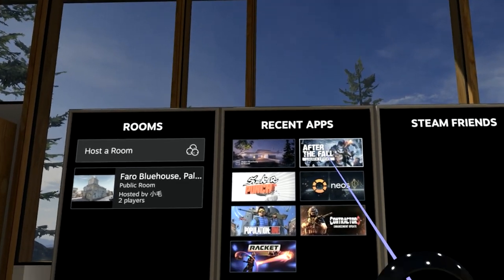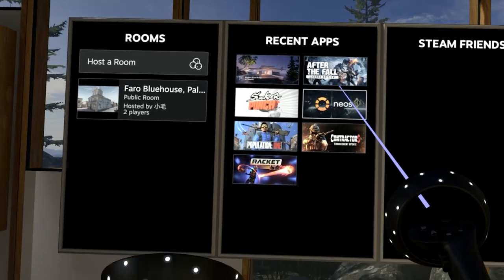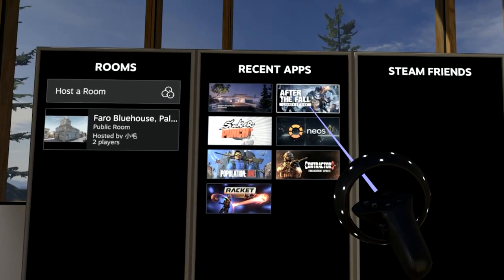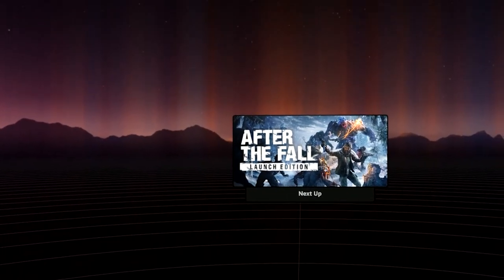I'm just going to launch the game now. I am having some problems recording at the same time as playing — it seems that I get a lot of issues with stutter and things. So hopefully, I did deactivate my antivirus, and I'm hoping that that was what was causing the issues. But when I'm not recording, generally speaking, I have no issues whatsoever.